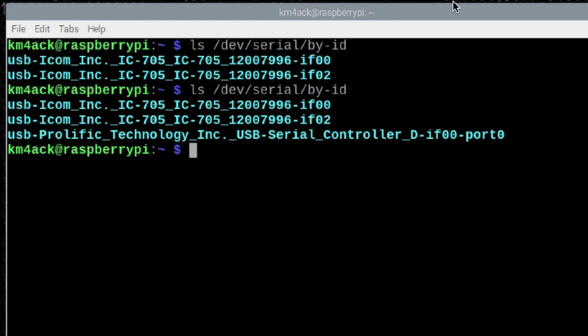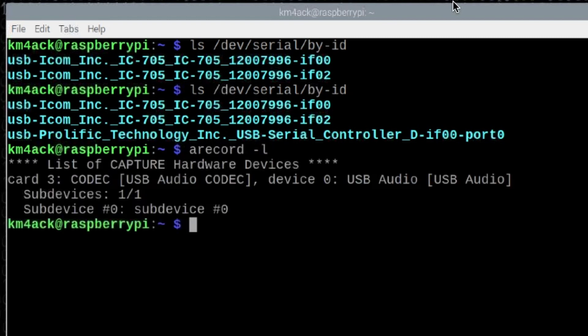The second command that's helpful to know is: arecord -l. If we press return, that's going to give us the USB audio codec — that's the sound card built into the 705. The information we're specifically looking for here is that it's on card 3 and device 0. You'll see how that information comes into play a little bit later. Just two commands you really need to know when setting up a Raspberry Pi or any Linux system.